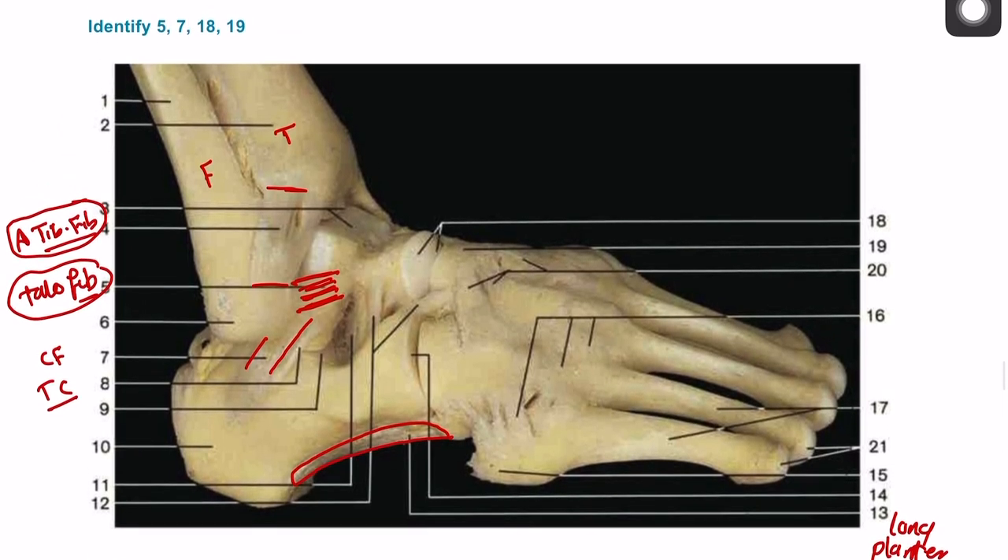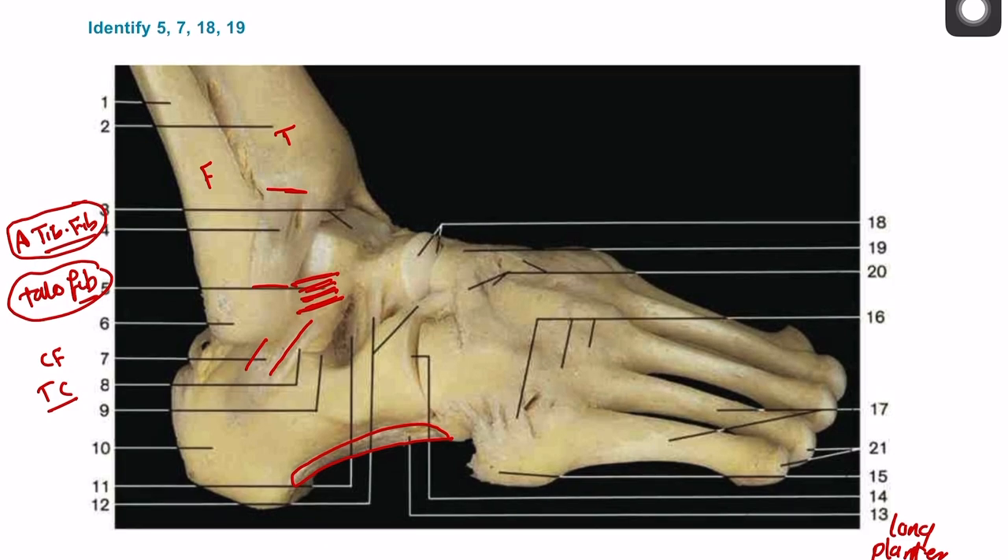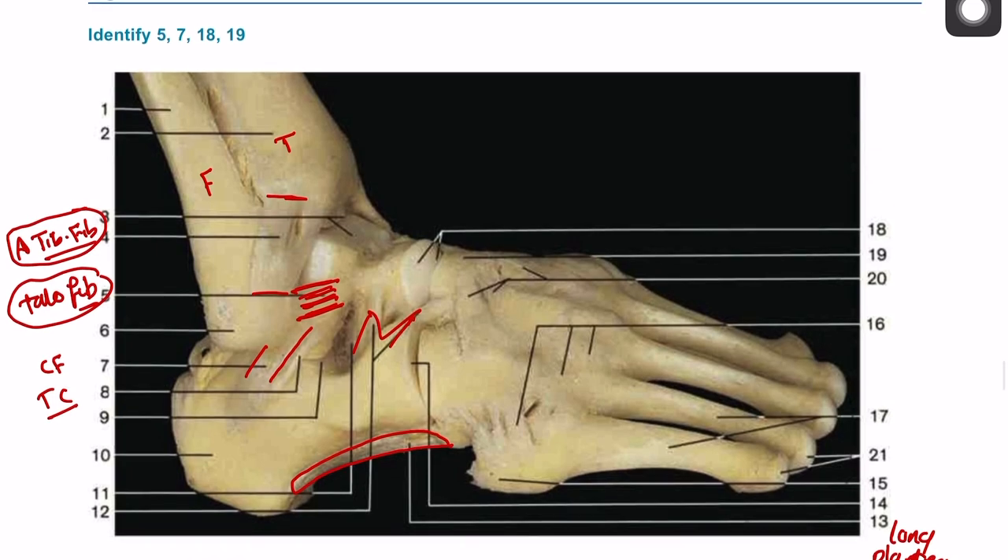We can also add the bifurcate ligament, which is bifurcated as you can see, number twelve. And you can also add the tarsal metatarsal ligament, and number fifteen is the base of the fifth metatarsal for peroneus brevis and peroneus tertius as well. That's pretty much it for this diagram.